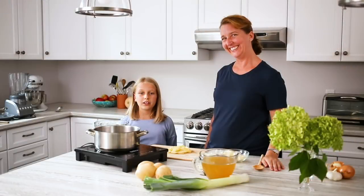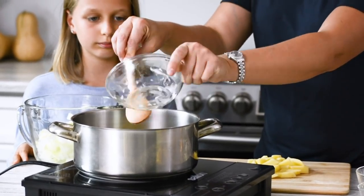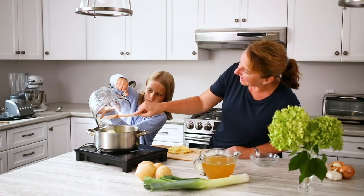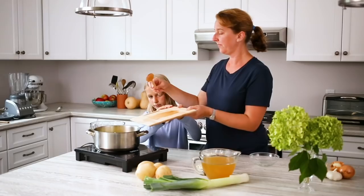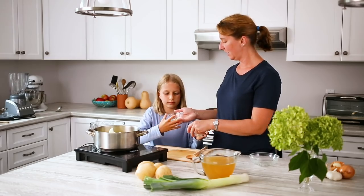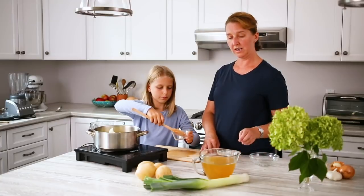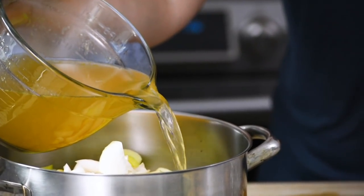Now we're going to add the ingredients into the pot. First the butter, okay, and leeks, potato, onion, and the garlic. You might need a spoon for that one.